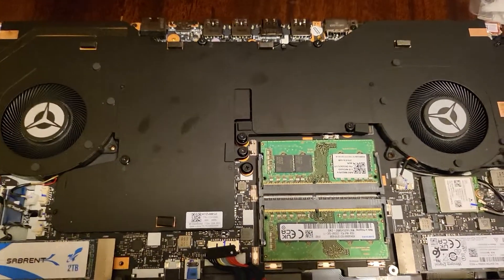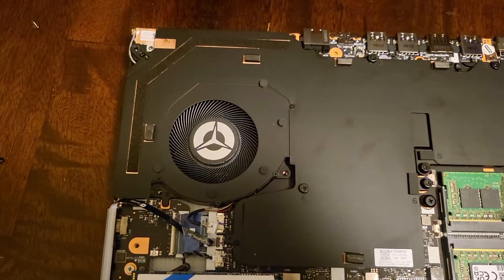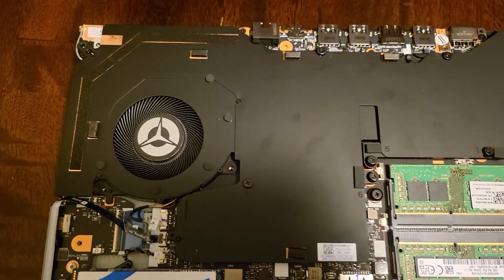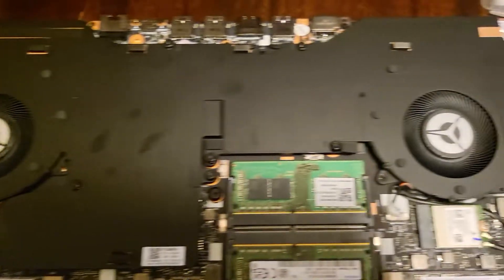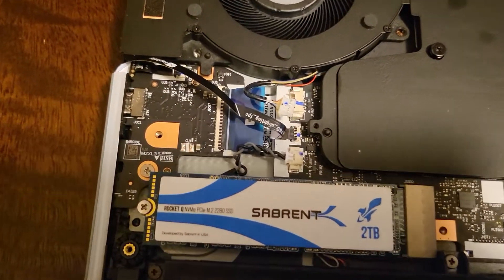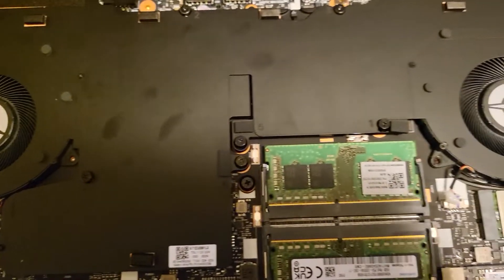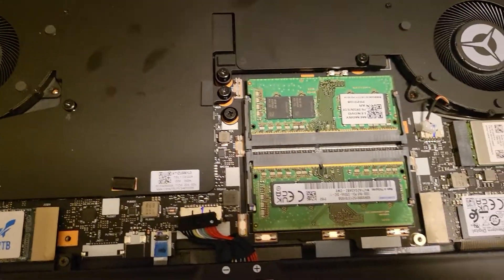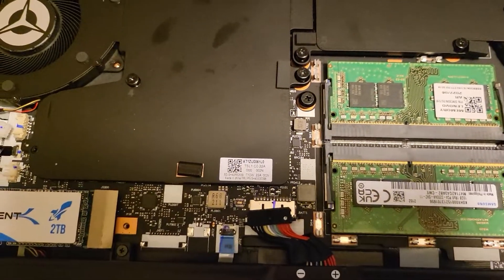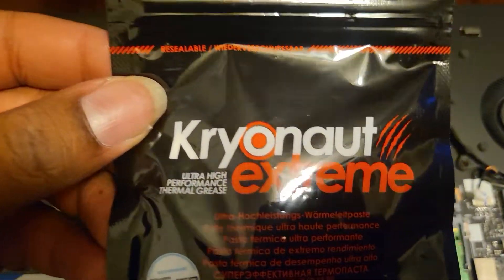How's everybody doing? Glenn here, coming to you with another tech problem I didn't see online, so I just had to open it up and figure it out myself. I wanted to replace my RAM, I already put in a two terabyte NVMe stick, and now I'm going to repaste the CPU and GPU with Kryonaut Extreme.